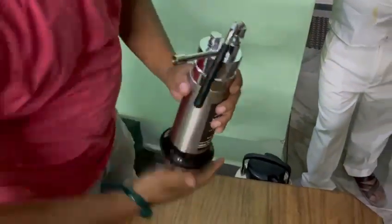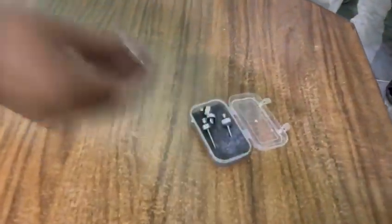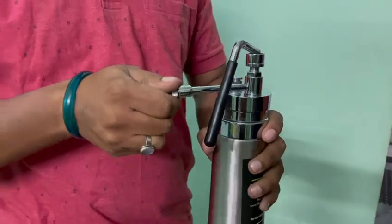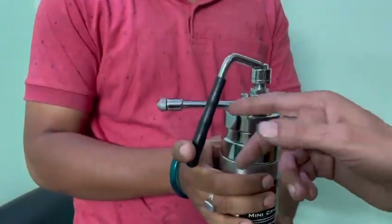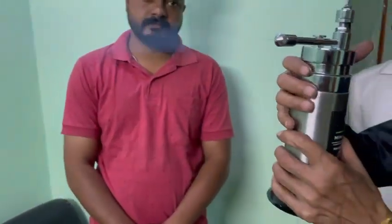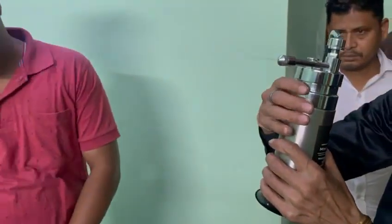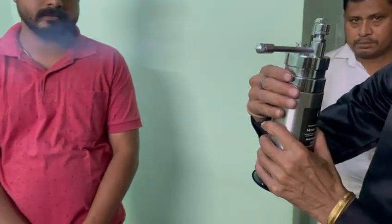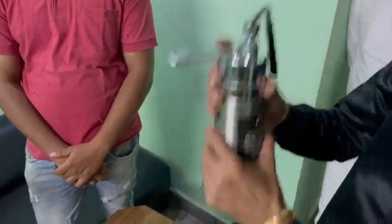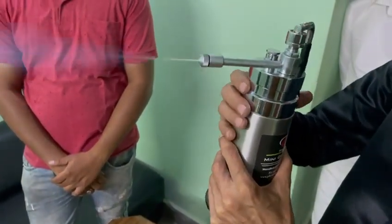Fix any needle — we supply 5 needles along with the cryogen. Simply press the trigger button like this; you can see it is working. If you want to change the pressure, you can adjust it like this.